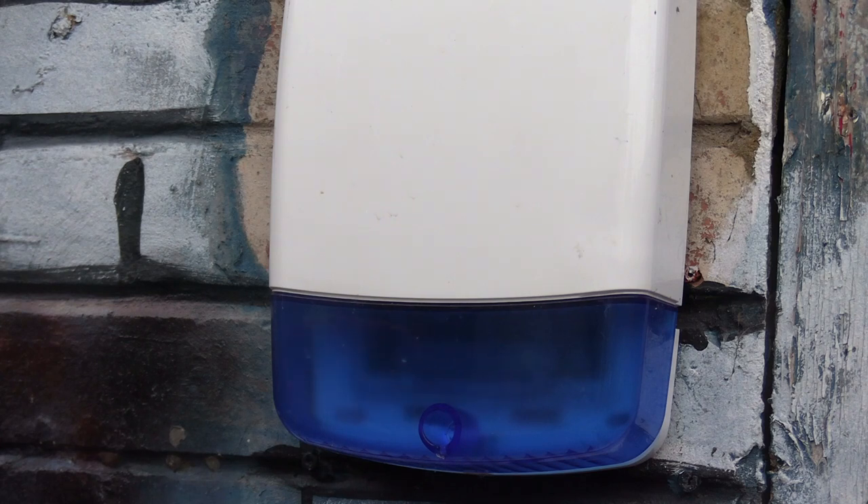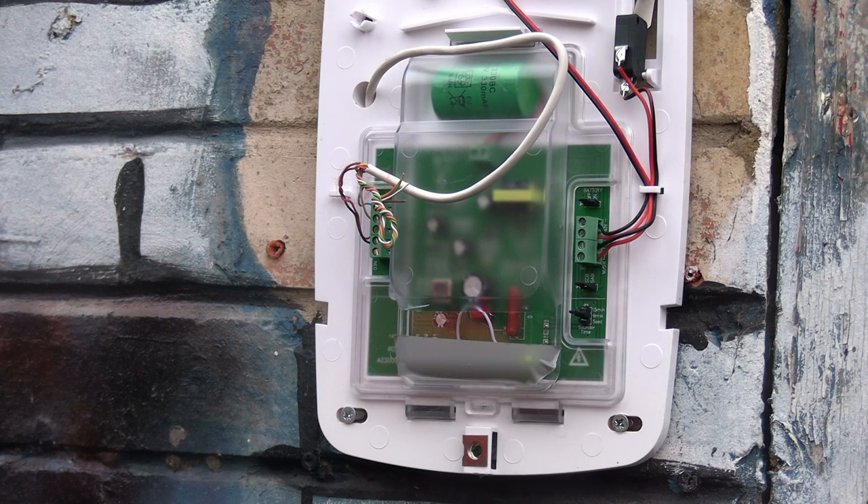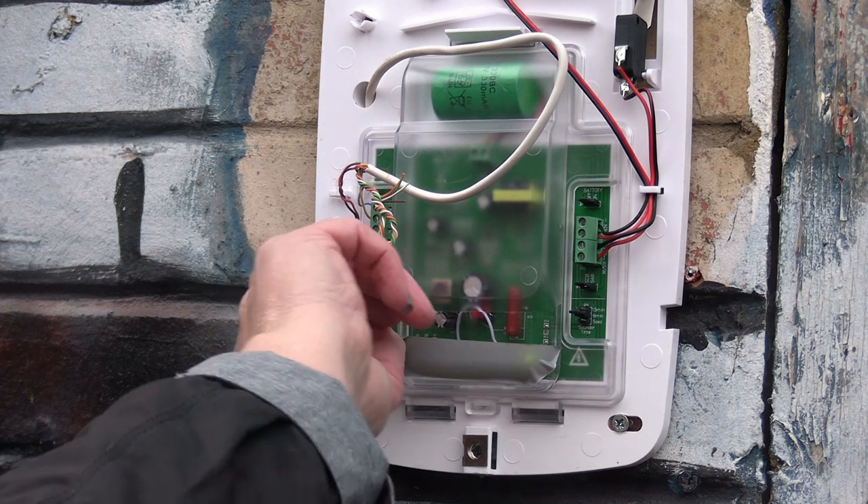Hi, some of you may or may not remember me installing this bell box. I've undone the screw — let's take the cover off. You can see here there's a grey piece of tape, and you may be able to just make out why. Let's take it off.